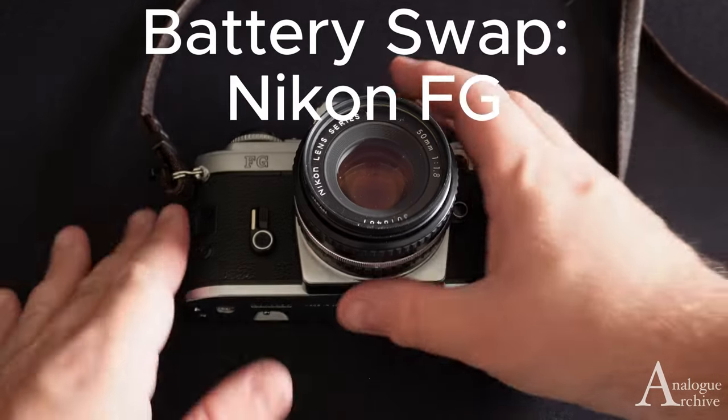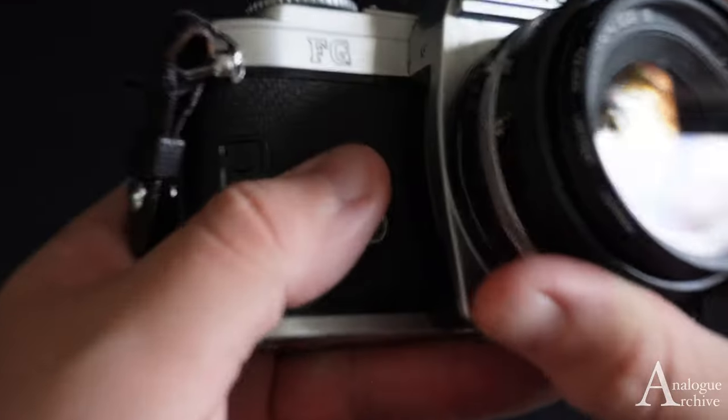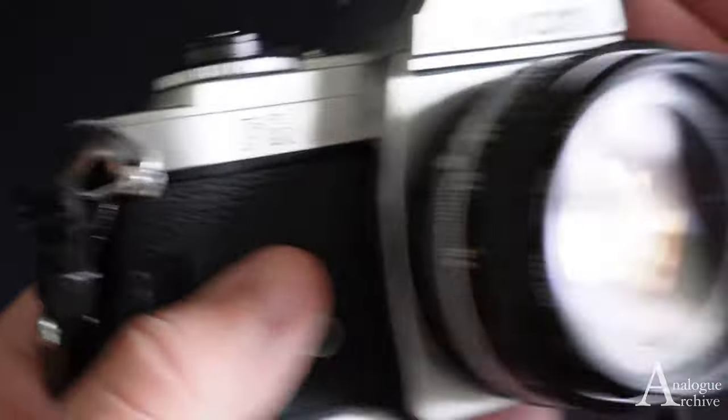Alright, another battery swap and this time for the Nikon FG. Welcome to the Analog Archive, my name is Cody and I'm going to be showing you how to swap a battery in this Nikon FG.